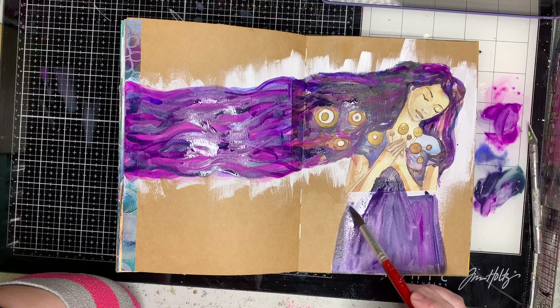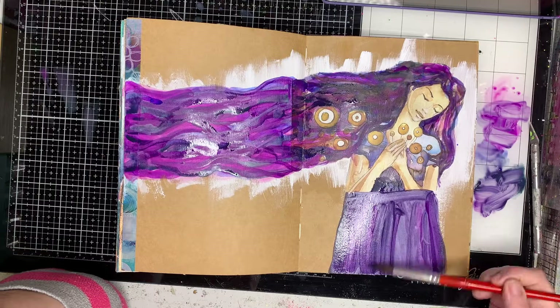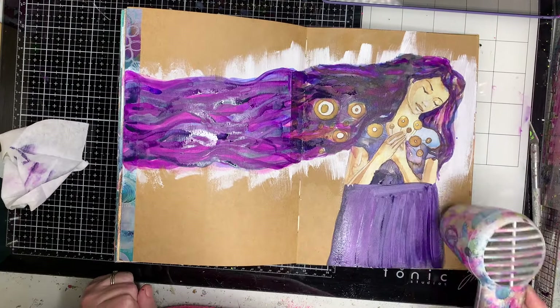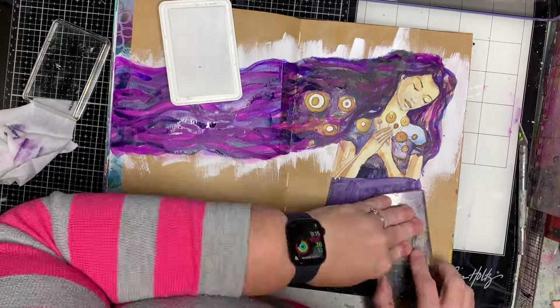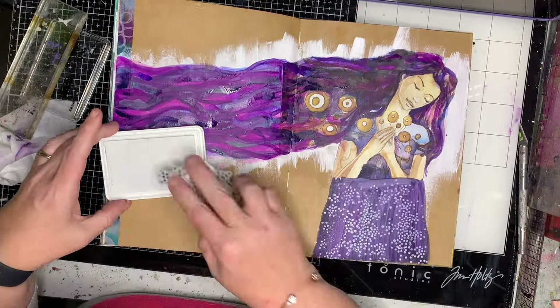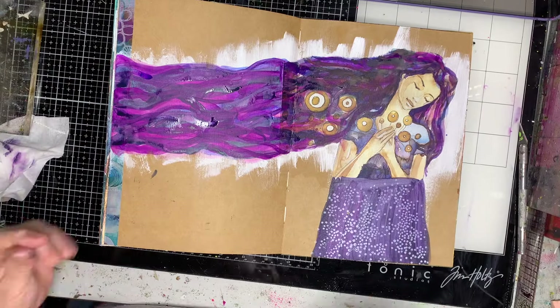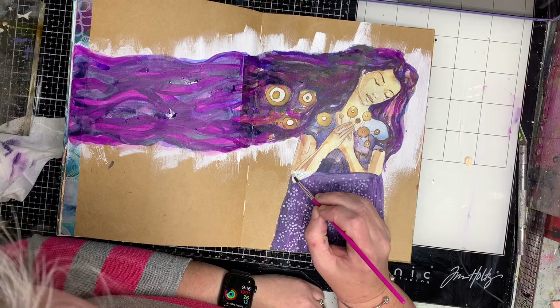I'm just mixing a few different colours — some purples and a bit of marine to try and match. Now obviously you could use watercolours to do this, but I do not do very well with watercolours to be honest. I find I succeed a little bit more with acrylic paint, so you do what works for you.